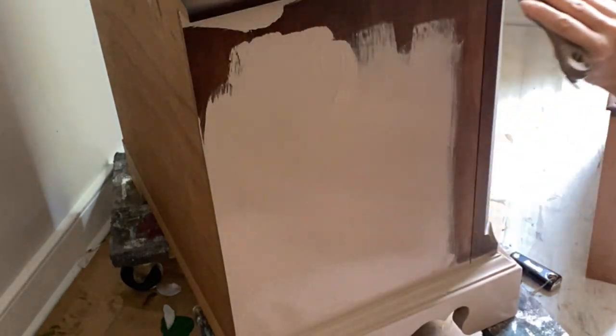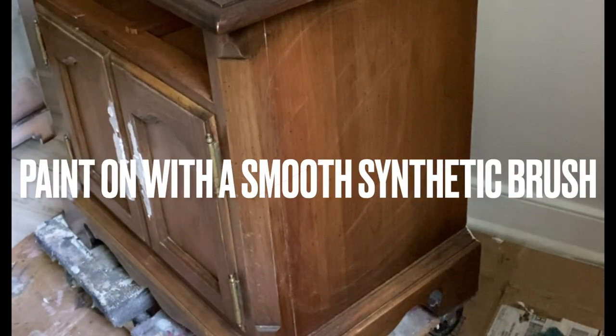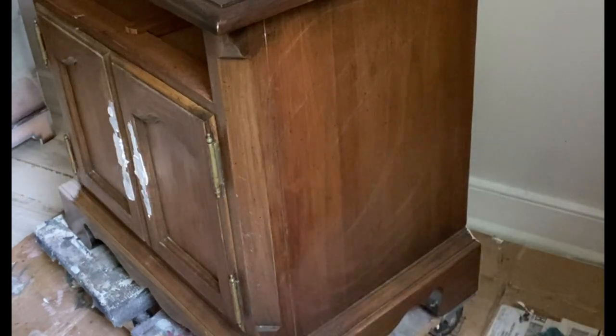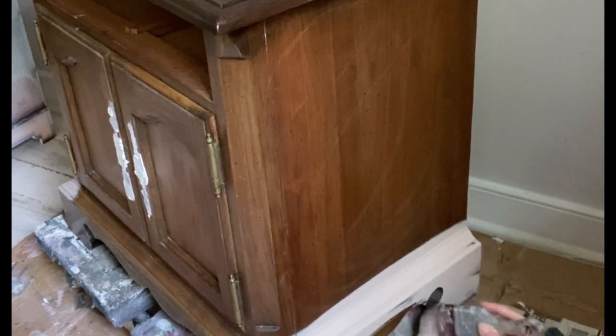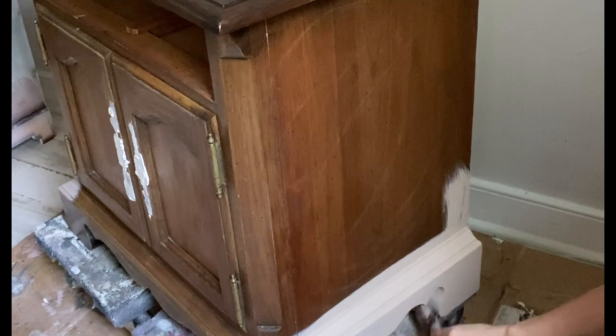I'll be using a smooth synthetic brush to apply this paint, covering the entire surface of the base using two even coats of paint. You'll see in the video how well even one coat covers this project. Using my spray misting bottle filled with water, I will mist occasionally to minimize any brush strokes or lines.